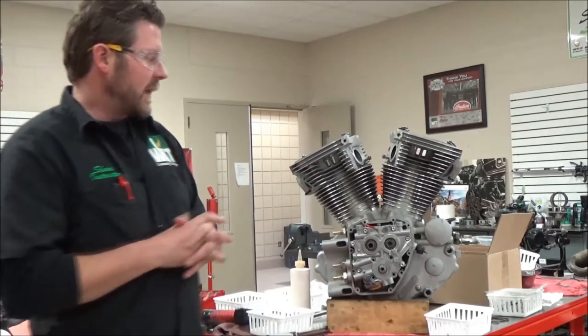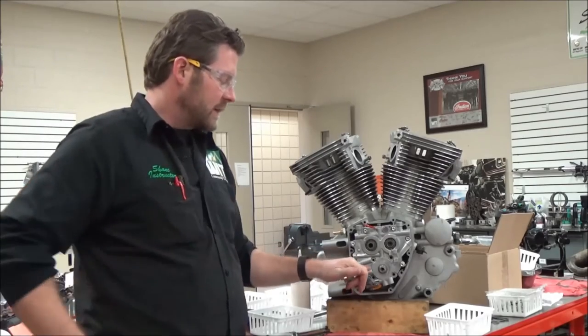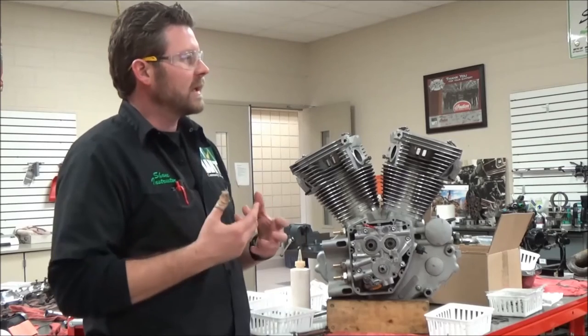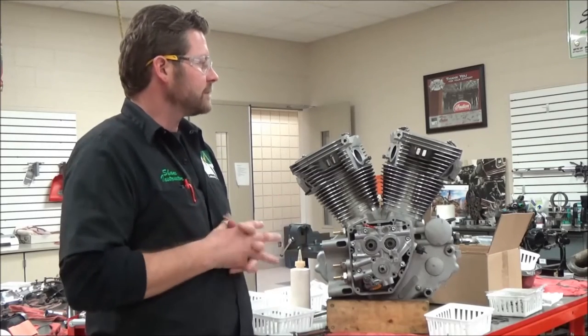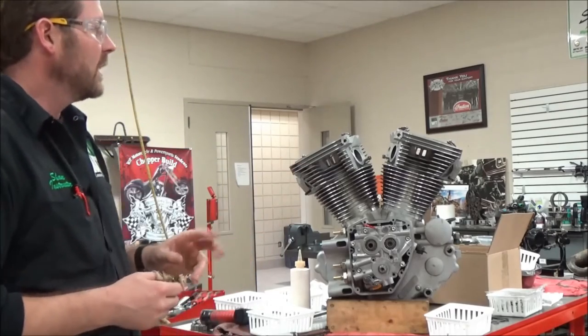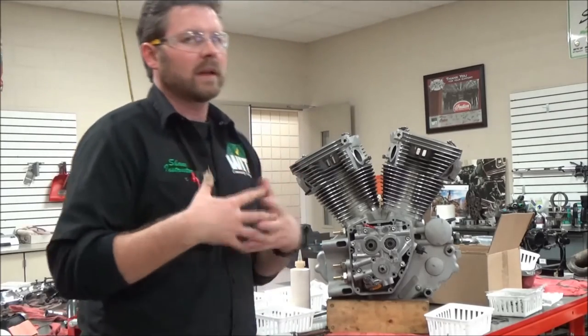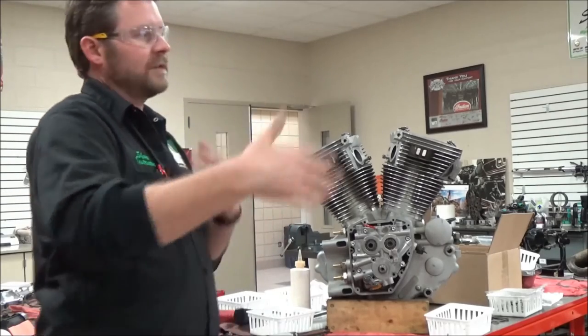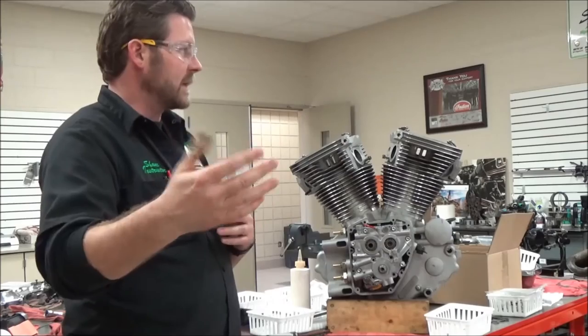When we talk about torquing, many of us come from the place that we torque stuff in about how many steps? Three. Three steps, right? That's common — a minimum of two. So if you see a torque spec of something like 30 pounds, it's common that you might go 15 or 20 and then go to the last one. Does that make sense?